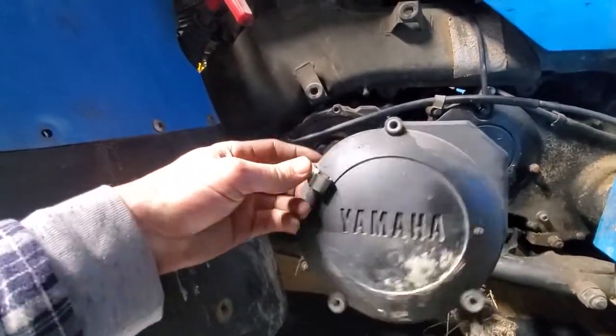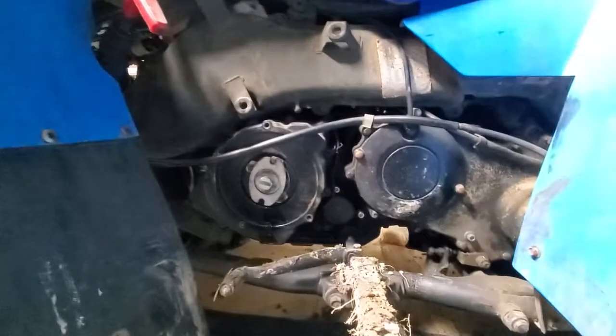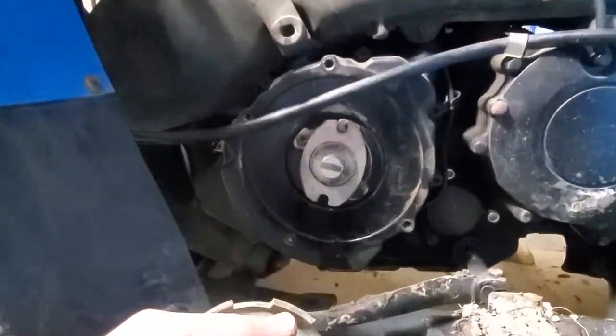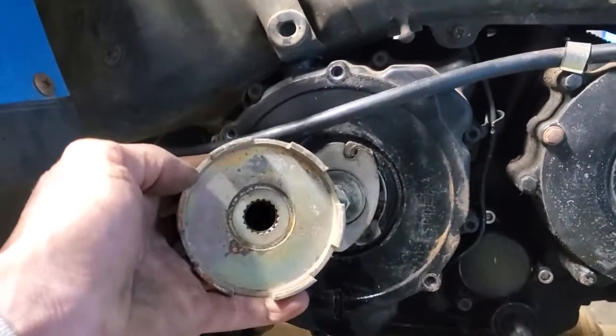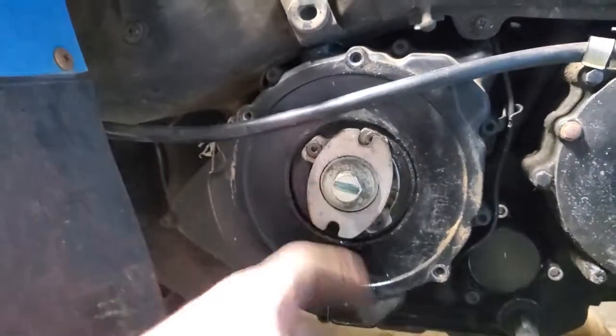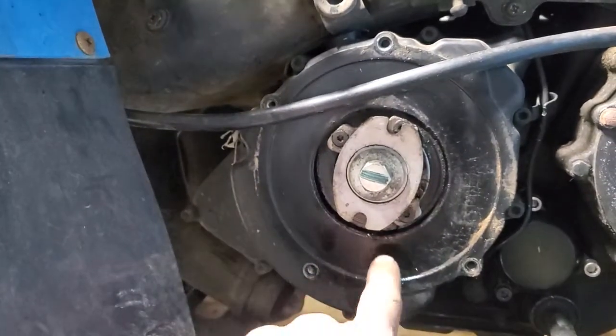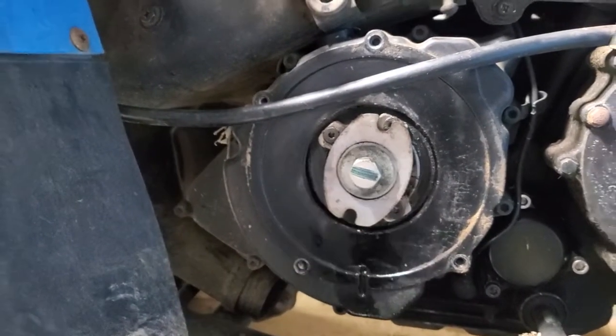All the bolts appear to be the same size. The one on the top left has the wire catch. Here's the piece we're gonna be removing — as you can see, it is different than the new piece. Let's hit that with an impact. It is not reverse threaded.